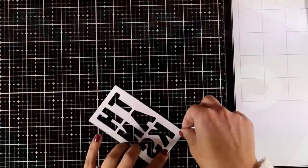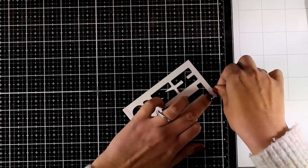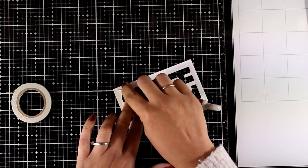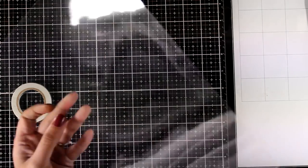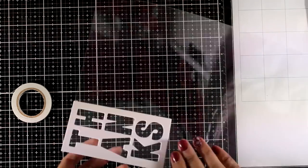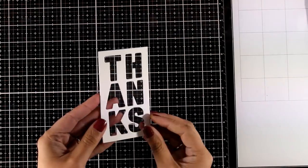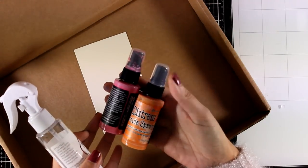For the next card I will be using the negative piece, and this time I'm going for a shaker card. I'm adding double-sided tape all around the piece, peeling off the backing, and sticking a piece of acetate on top. I have a large letter-size acetate here, so I'll stick it and cut out the excess with scissors. Remember you can use leftovers from packaging, which is something I do all the time.